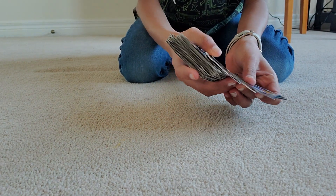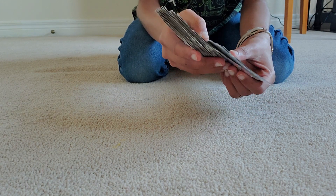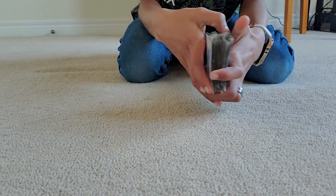Anyway, this trick — I'll tell you again — it got me into magic and convinced me to start. I hope it does the same for you. So let's start.